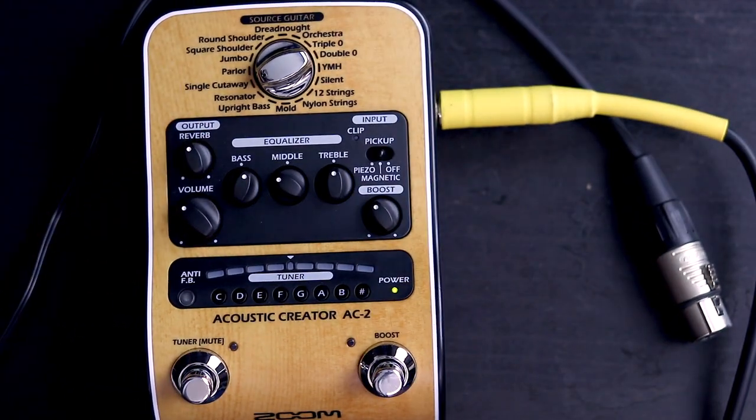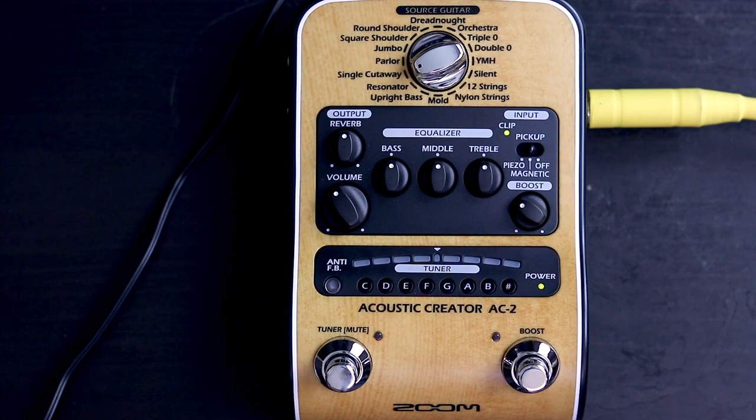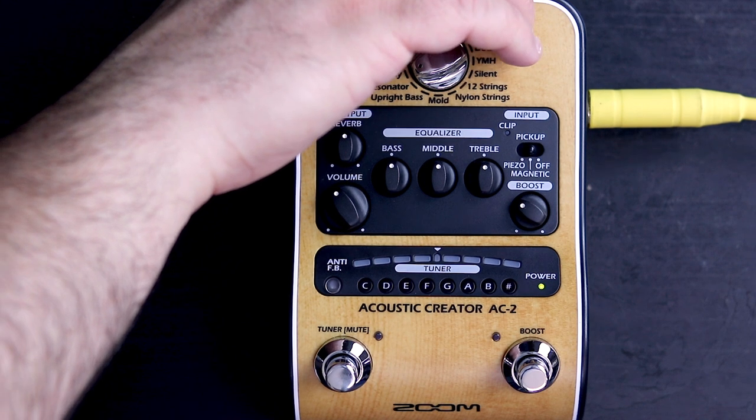Now let's test out the sound and features of this pedal. Let's start by just bypassing the Zoom altogether so we can hear the raw unprocessed sound of the guitar before we run it through the pedal. Now let's see what the guitar sounds like going through the acoustic creator pedal.